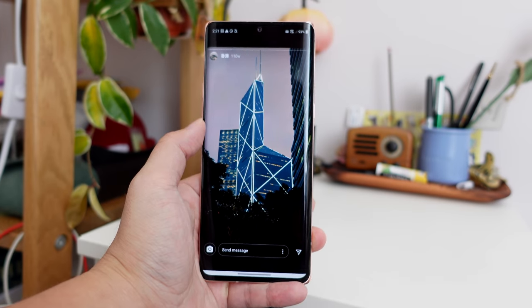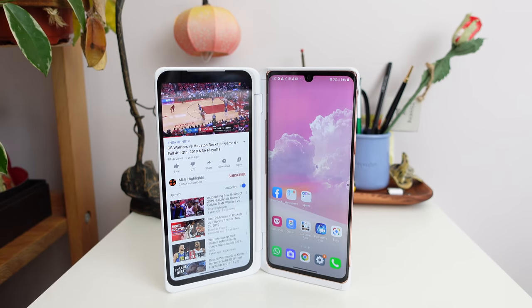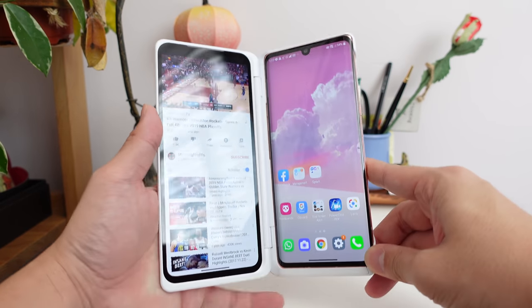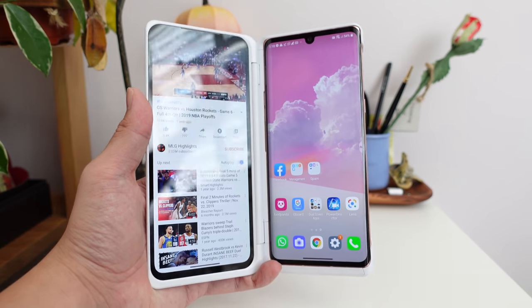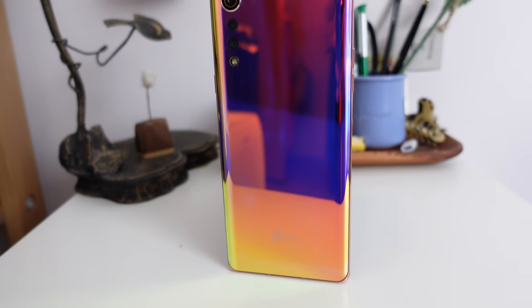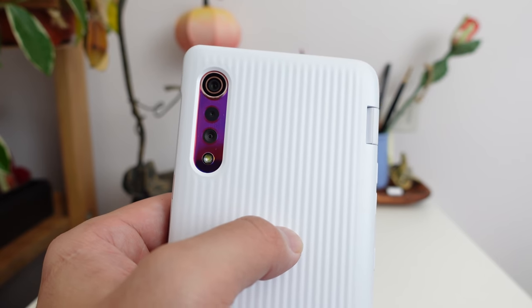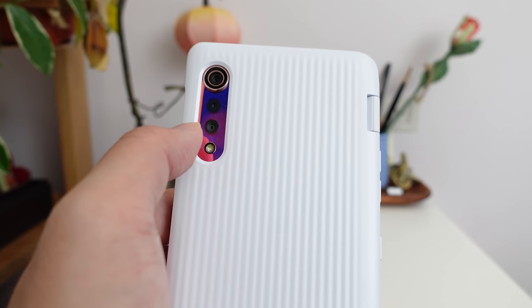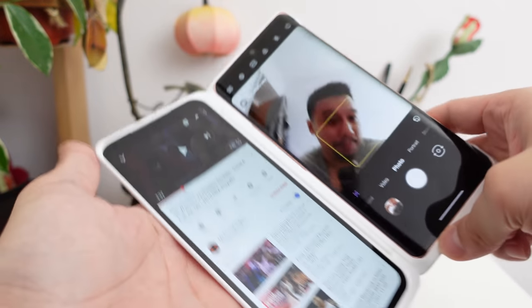The LG Velvet screen is 6.8 inches with a resolution of 1080 by 2460, and I believe the specs are exactly the same across both screens — these are OLED panels. The phone runs on a Snapdragon 765 or 765G depending on your region. The G is slightly more capable for gaming, but it's really a minor increase. The Snapdragon 765 is not a flagship chipset, but unless you're editing 4K videos you're not going to notice. There's a 4300mAh battery inside. The camera system has a 48 megapixel main camera and an 8 megapixel ultrawide — I'm a little disappointed the ultrawide is only 8MP, but this is a mid-tier device.